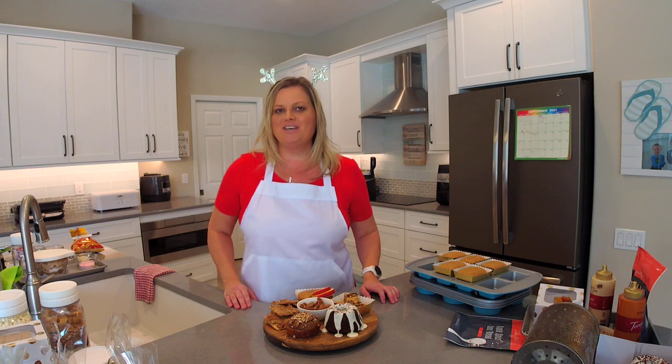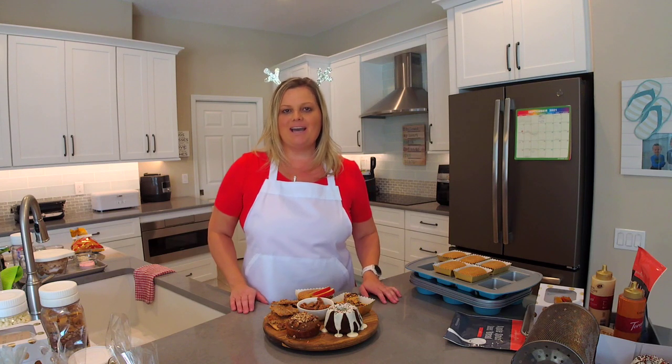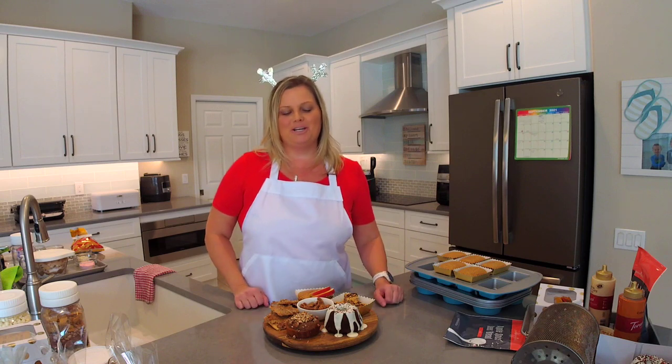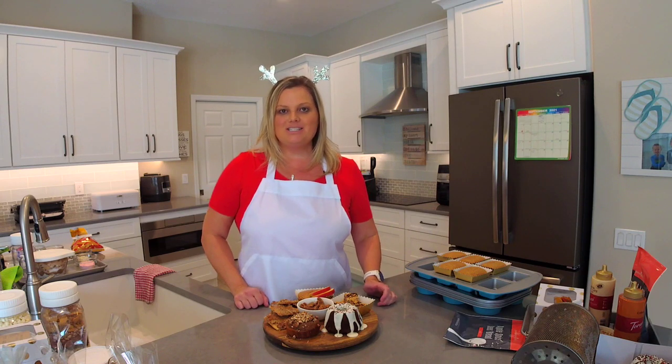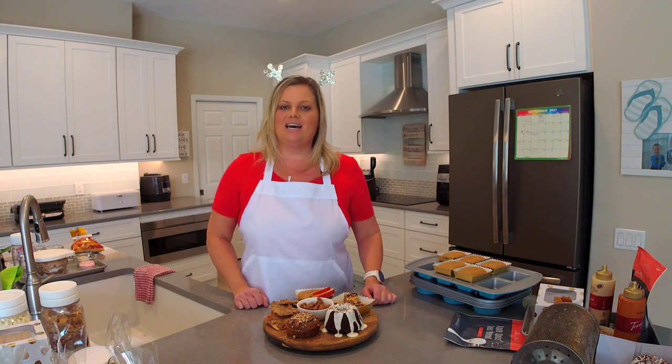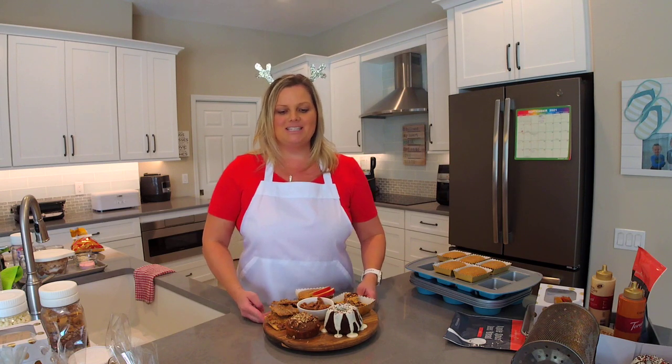Hey everyone, welcome back to my kitchen. My name is Mindy Banks, I'm the Flip-Flop Chef. Today I want to talk about DIY Christmas gifts — I have so much to show you but I'll cover it in a short period of time. As you're joining, please let me know where you're watching from and if you're catching this live or watching the replay. If you haven't already joined my recipe community, you can find it at theflipflopchef.com.